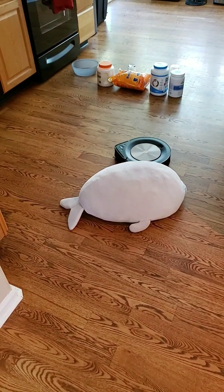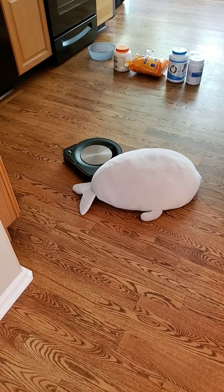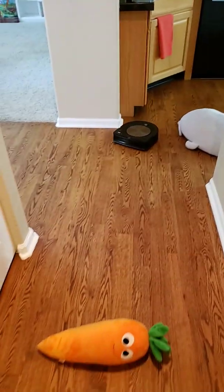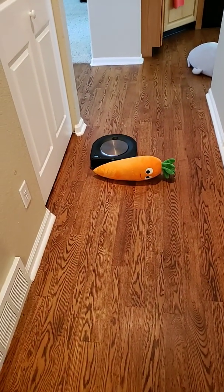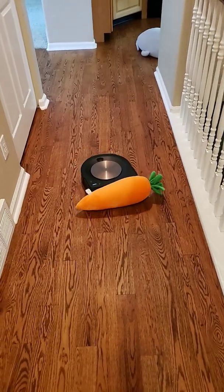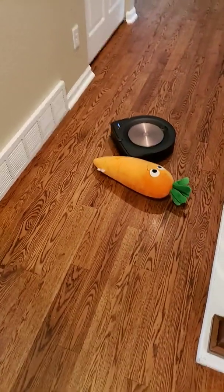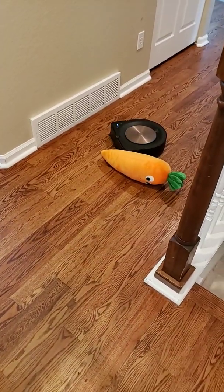Now it's going to try to navigate around this stuffed animal. I guess since the object rolls, it's not really triggering the bumper, so it's just kind of pushing it — going to try to navigate around it.